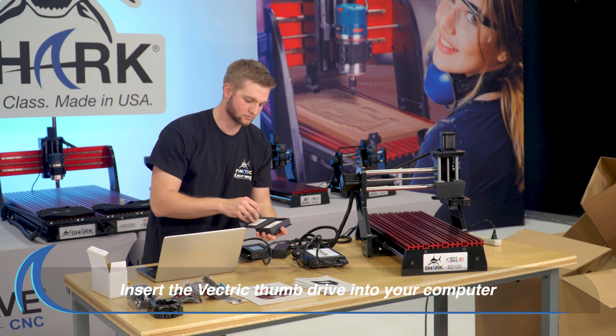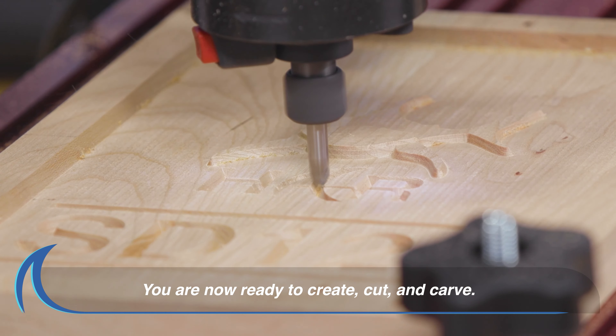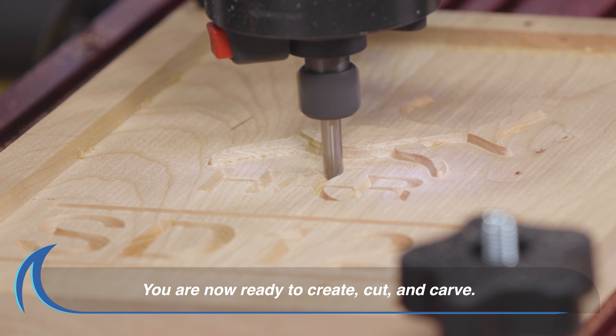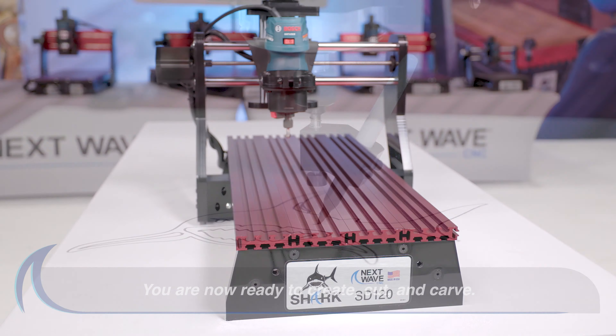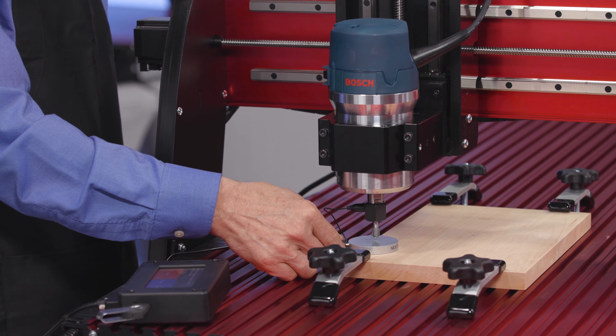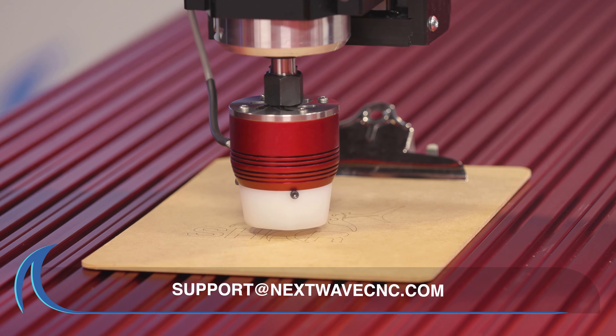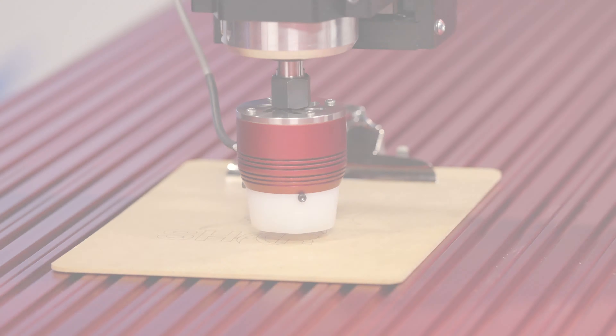Finally, insert the flash drive from the Vectric box into your computer. You have now successfully unpacked and assembled your NextWave CNC Shark SD120. All NextWave CNC products include lifetime support. Should you have any questions, email us at support@nextwavecnc.com.